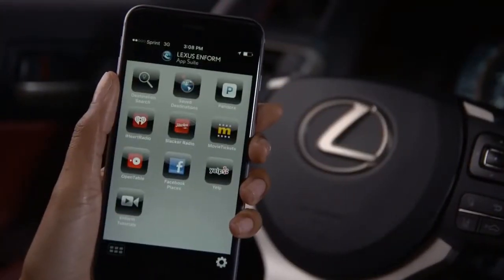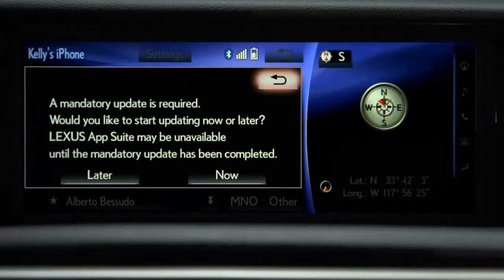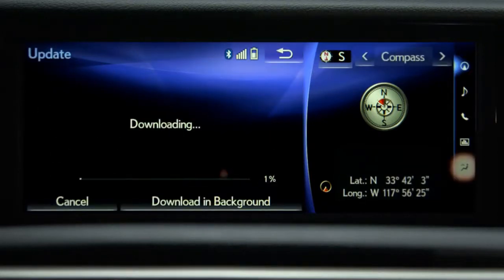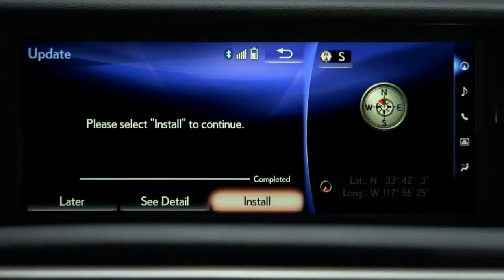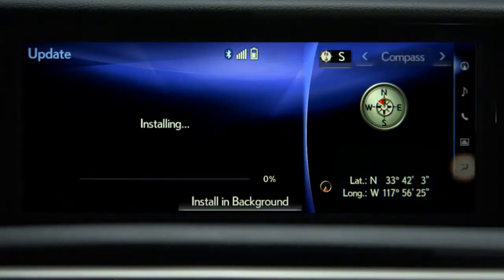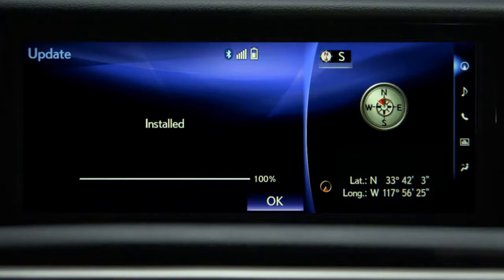If Lexus Inform is installed on your phone and the app is open, you will need to perform an update. Press Now to download the update. This may take a few minutes. Then select Install, and then Continue, and OK.